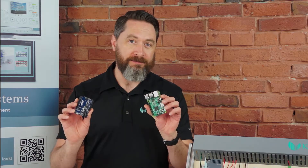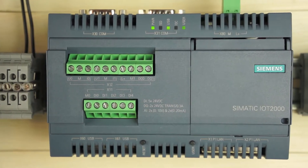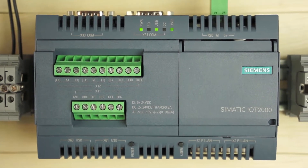IoT 2040 — what is it? If you're part of the Maker's Movement, then you already know what Arduino is and are probably familiar with Raspberry Pi. Siemens recognized the Maker's Movement, partnered with Arduino, and created a mashup, effectively industrializing and bridging these two devices.